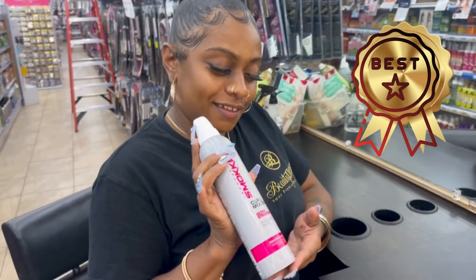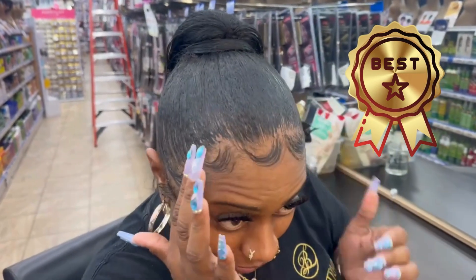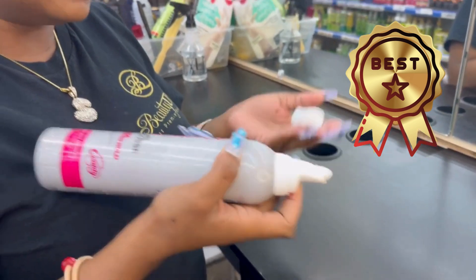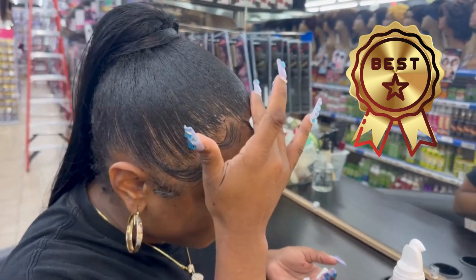We're gonna do smoking — this is the Ultra Hold Curl Mousse, it's so good. As you can see it already has my hair laying down. All I do is shake it and take a little — see, it doesn't really fall out of your hand, so that's even better. And you put it on the edge right here.